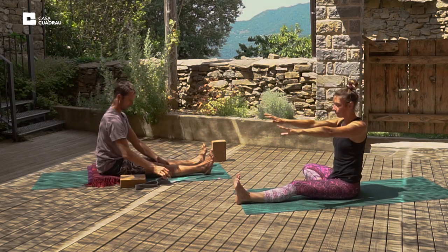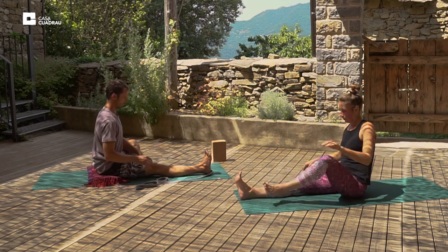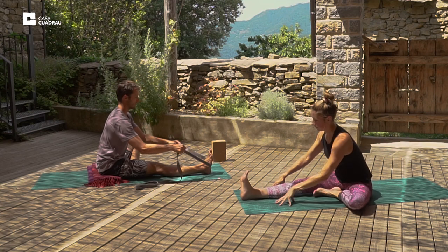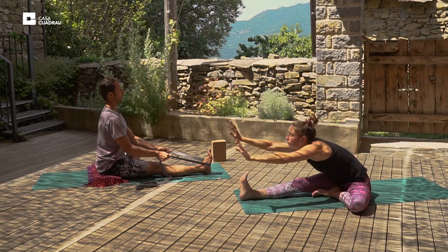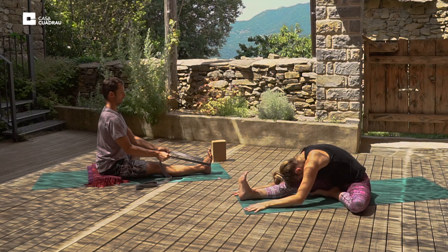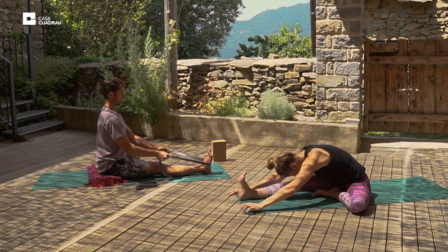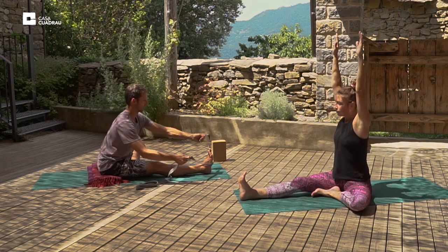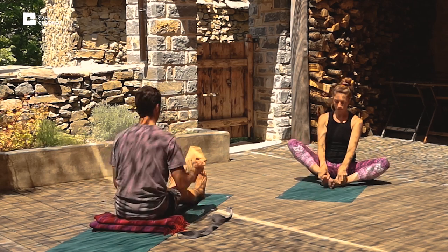And we'll inhale the arms up and change legs. Straighten the right leg, bend the left leg, placing the left foot on the inside of the right thigh. And inhale the arms up. And exhale, fold forward and relax. Try and keep the shoulders at equal height, feeling a stretch in the hip joints. Inhale the arms up. And we'll bend the right leg, come into bound angle posture — Baddha Konasana.